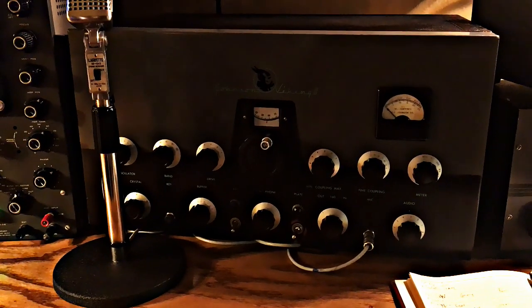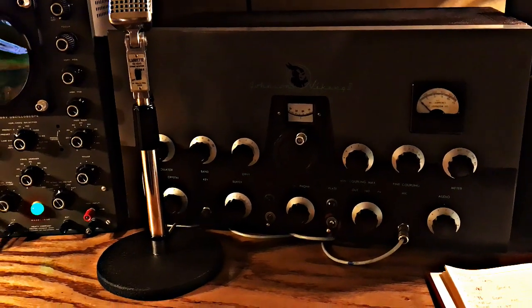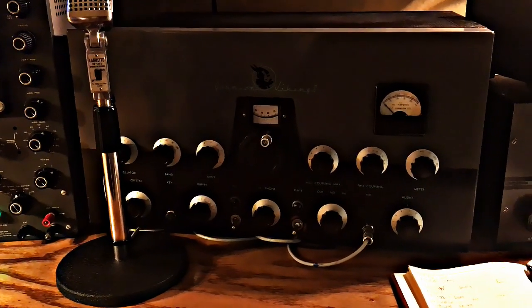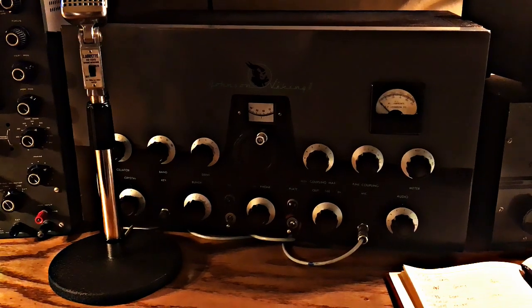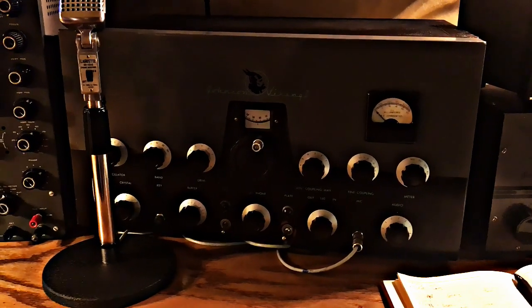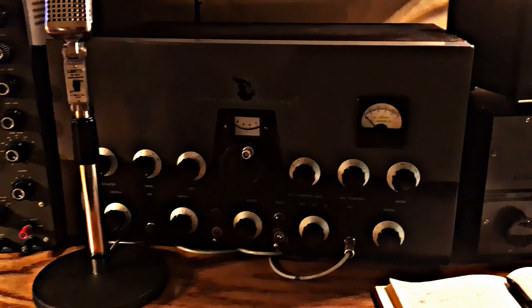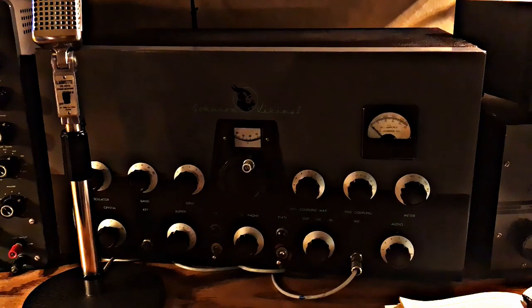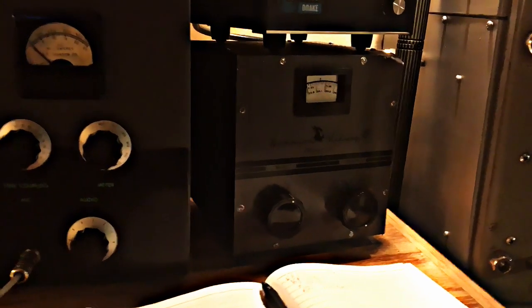Next up we have a Johnson Viking 2. The Johnson Viking 2 transmitter will go from 160 to 10 meters with the 122 BFO. These were built from 1952 to 1957, give you about 135 watts AM input, and the old girl weighs about 70 pounds. There's the matching 122 BFO.